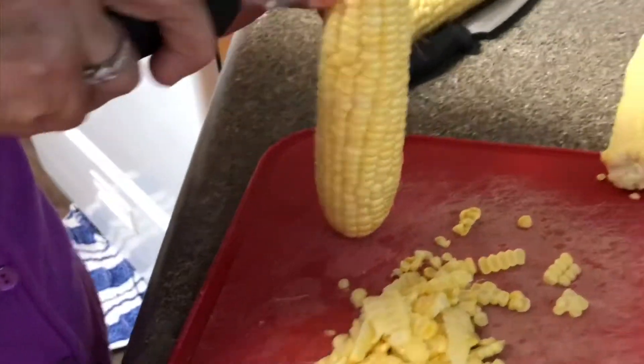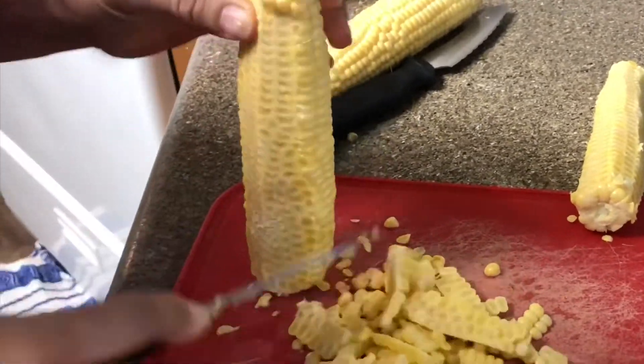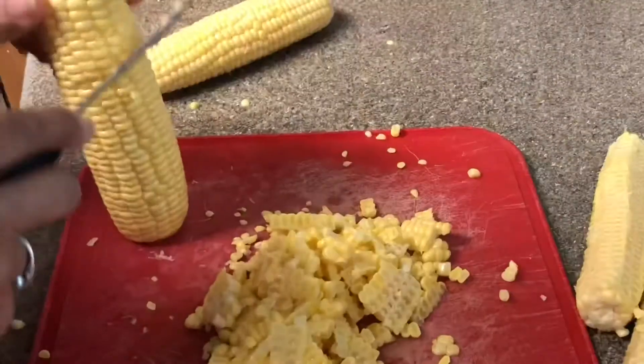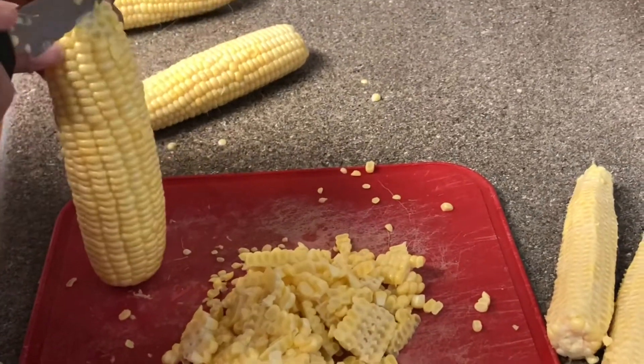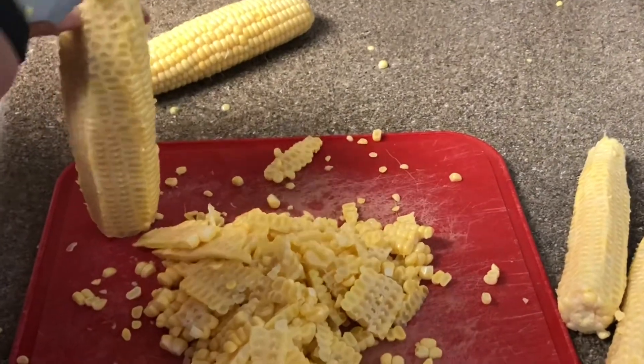You're going to want to keep doing this until you're done with all your elotes. We got about six, which is about four cups. Vamos a seguir haciendo esto con todos los elotes. Nosotros haremos como seis elotes, que es como para cuatro tazas llenas.